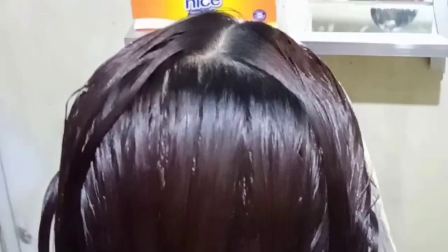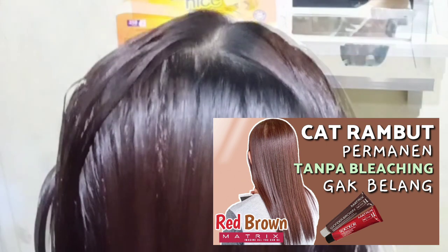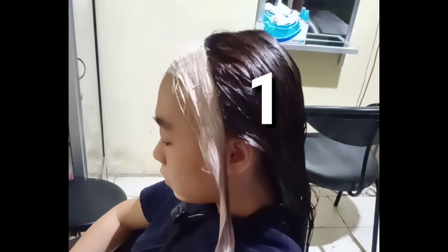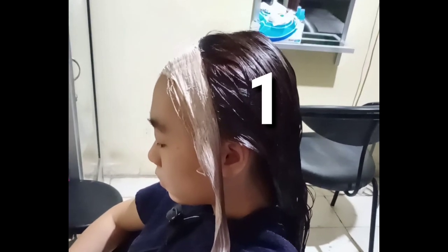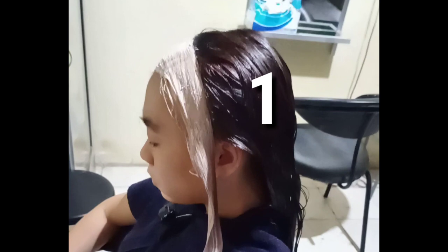Cara ngecat rambut di bagian belakang ini sama dengan video tutorial cat rambut sebelumnya. Di bagian rambut muda atau rambut yang baru tumbuh, diaplikasikan warna coklatnya belakangan setelah bleaching-nya selesai. Yang pertama kita aplikasikan warna coklat dari Metric 7RV di seluruh rambut belakang, tapi di bagian rambut mudanya jangan dulu.